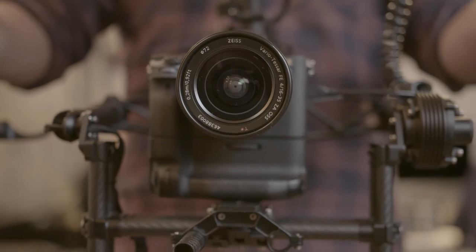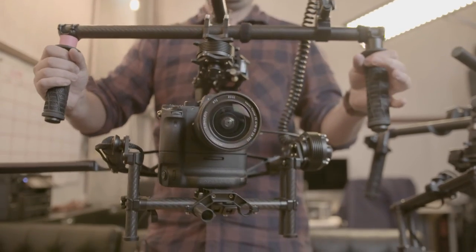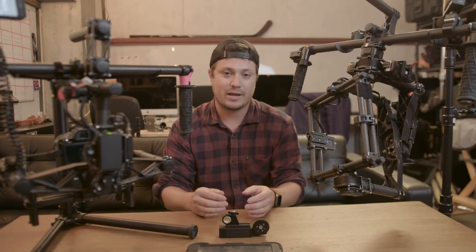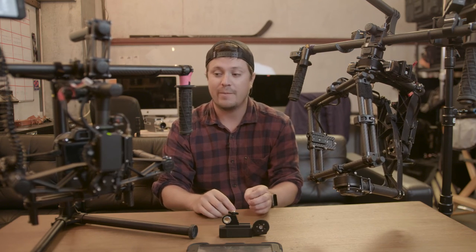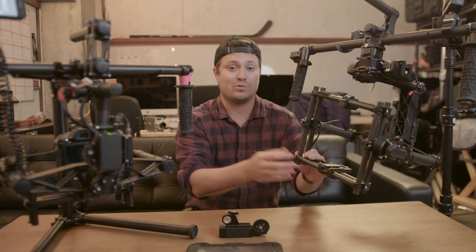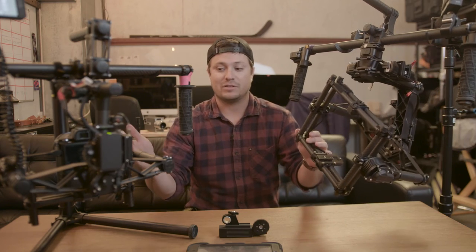Recently FreeFly has dropped the price of most of their gimbals. The M15 comes in around $9,000, the M10 comes in around $5,000, and the M5 — the smaller unit — comes in around $2,500. They've got these three levels, and if you're starting out and shooting mirrorless, the M5 is for sure the way to go — it'll up your production value by far. If you're shooting with bigger cameras, look into the M10 or M15. If you're starting to do wireless and need more space, the M15 is deeper and handles bigger cameras than the M10.